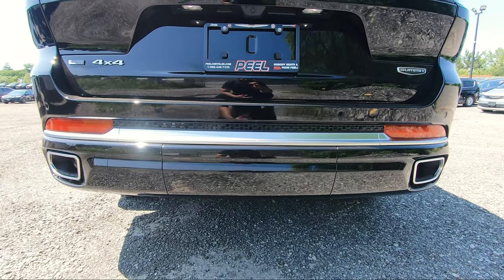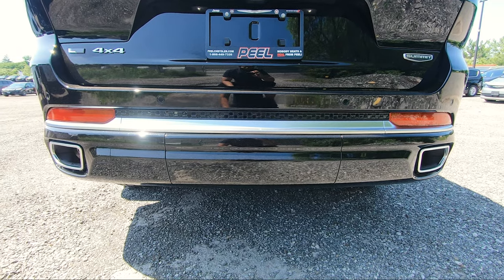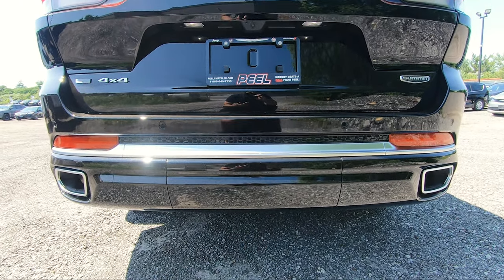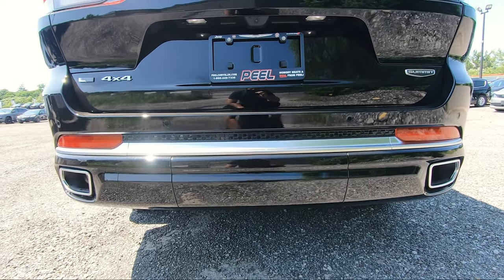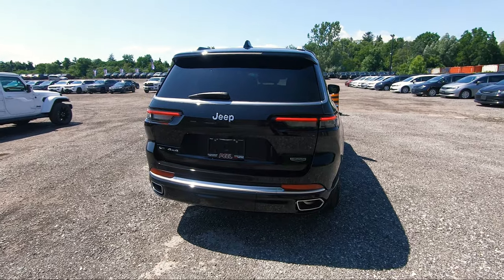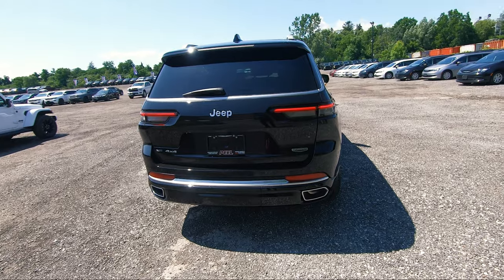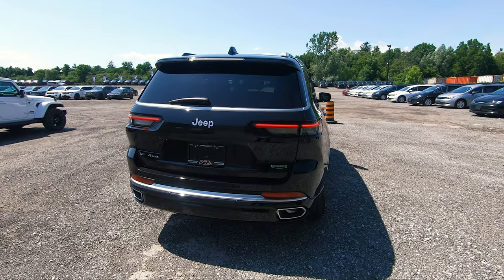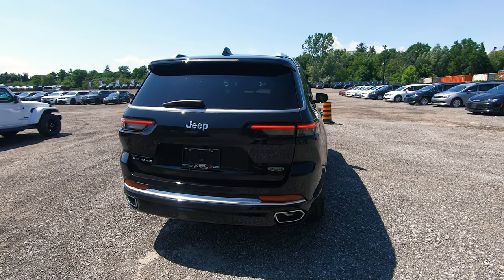Underneath here is your hitch receiver at the back if you need to use it for towing. There are two clips underneath that you can pull off and the whole piece comes off when you're using it, then clip it back in and it's covered. Just like the Laredo, this also has a 3.45 rear axle ratio which gives you towing up to 6,200 pounds. But if you go with the V8 Hemi version, you can tow up to 7,200 pounds.